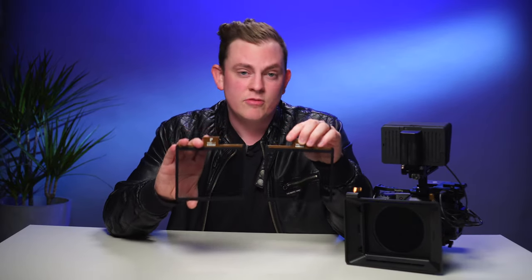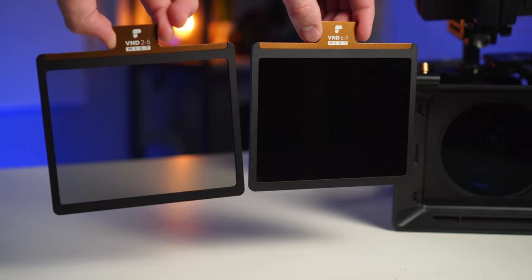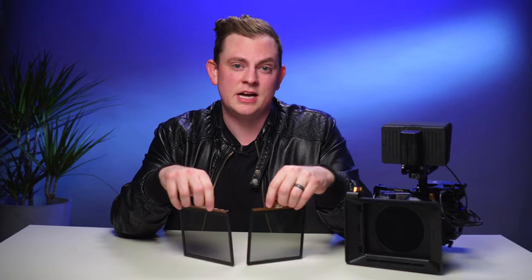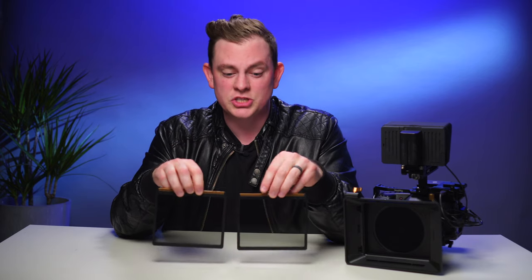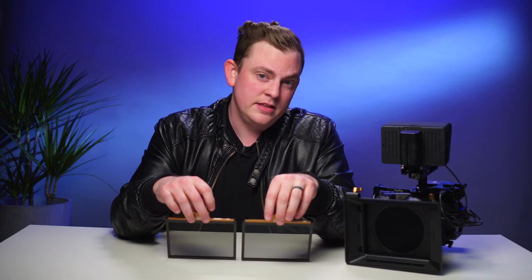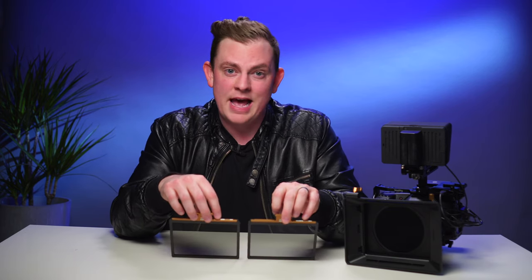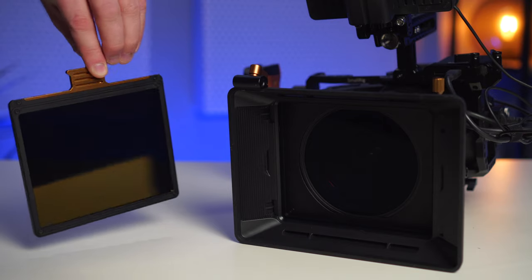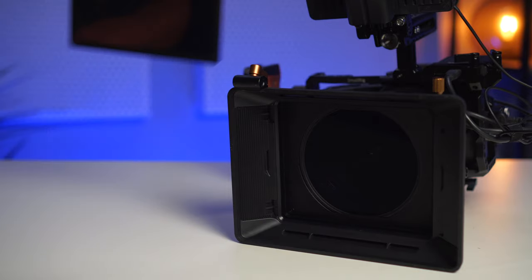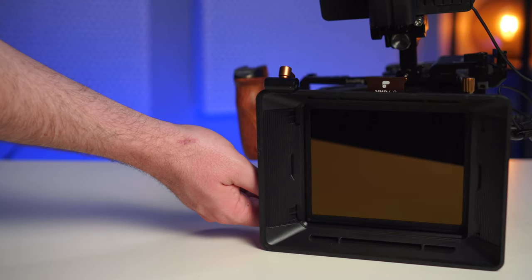PolarPro has a few different versions of this. I have the two to five stop variable NDs, and PolarPro is calling them their mist and mist heavy. What I've actually done is put some tape on there and labeled them light and heavy so I can easily identify them. On my edition I think they were a pre-production model, so it doesn't actually say light and heavy on there, but I imagine they may add that lettering to the official releases so you can easily tell the difference between them. And of course they have the 6-9 stop VND if you're in really bright sunlight, and they have that in both heavy and just mist, or light as I call it.